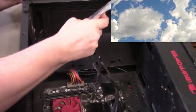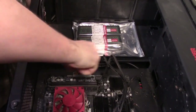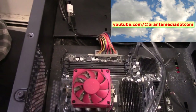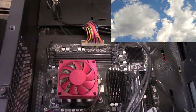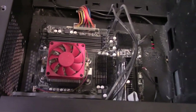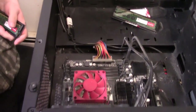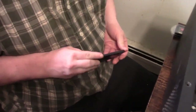First things first, let's take out the old one — the old G.Skill. There's only one in there. Let's pull those out and get them set aside.